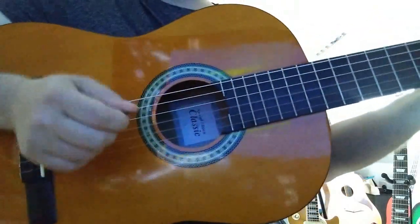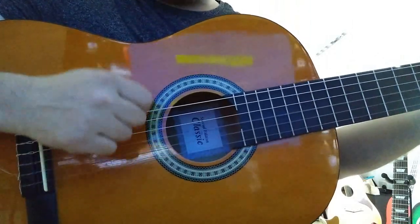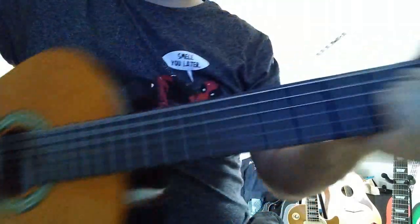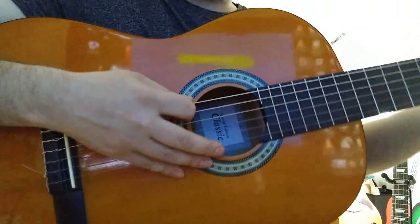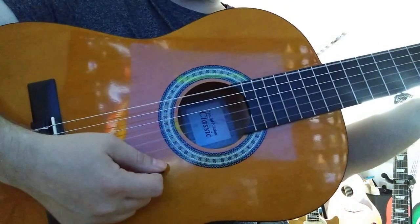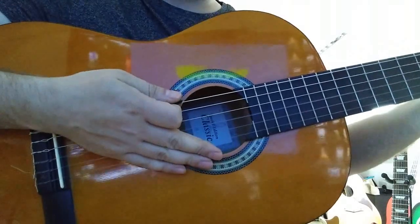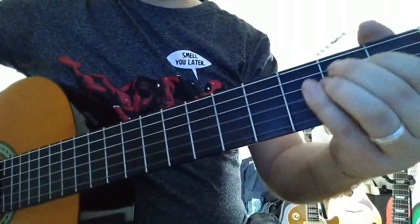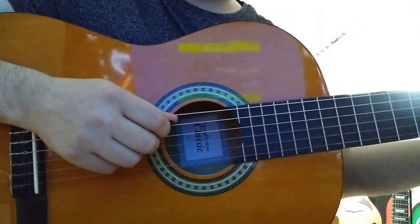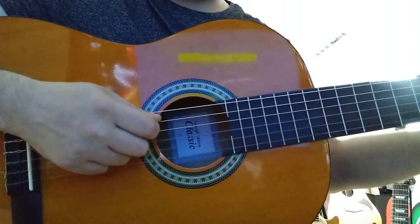The next point on strumming is that depending on the chord you strum, you may have to start from a specific string. For example, when I strum an E major chord — this shape here — I strum across all six strings from the low E to the high E, and strumming up the way, all strings again. If I'm strumming an A chord — that shape there — I strum from the A string down, so I don't play the E string.